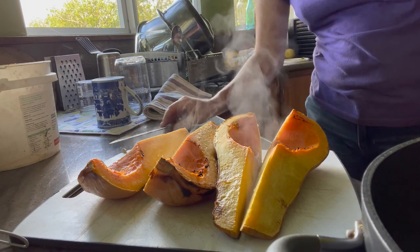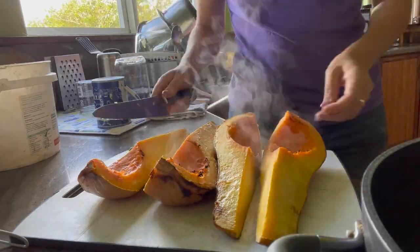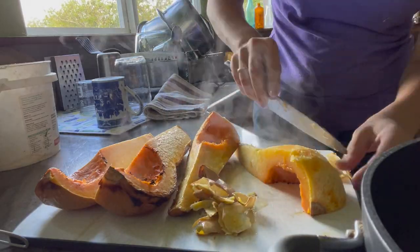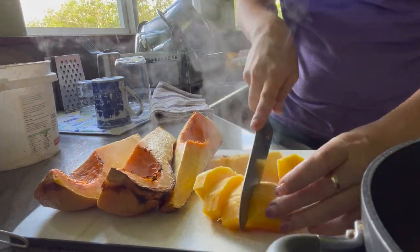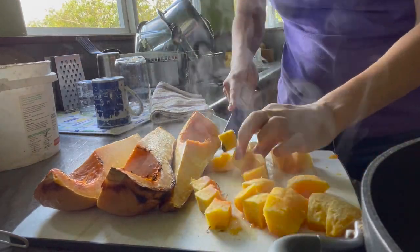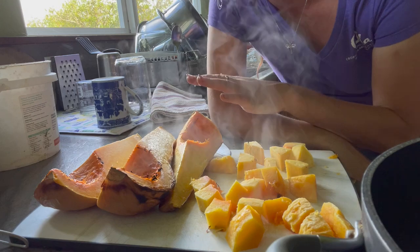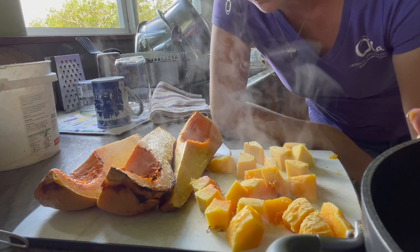That looks incredible! So we're just going to go ahead and do the same thing with all the rest of them, and we're going to end up with one gigantic pot of butternut squash.